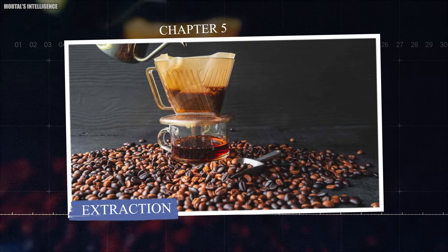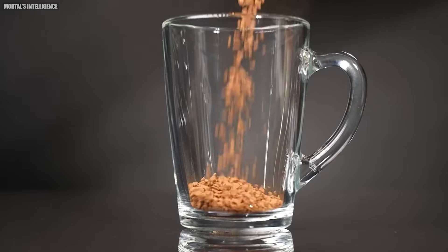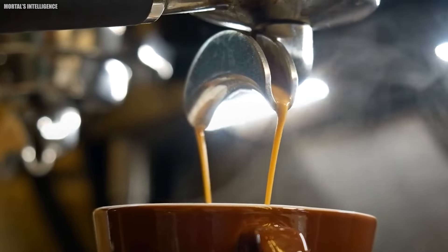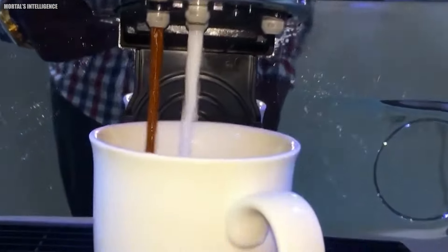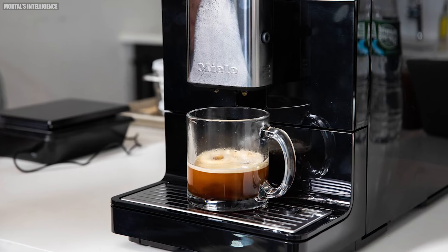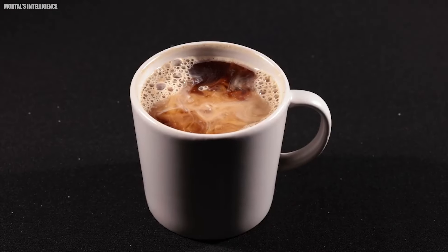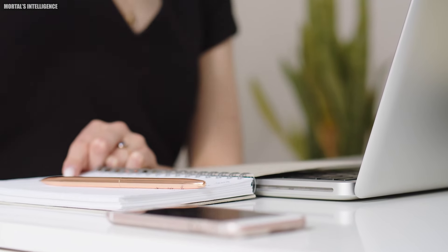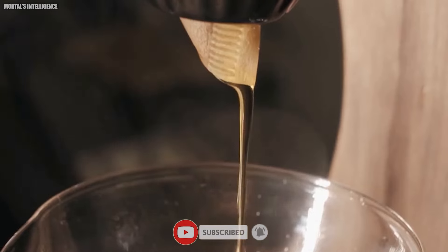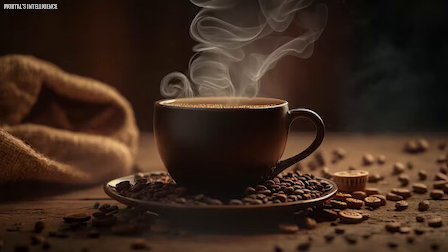Chapter 5: Extraction. In this crucial step, the coarse coffee powder is carefully placed into a series of extraction cells, which function similarly to traditional filter coffee machines or percolators. Hot water is skillfully added to the grounds, initiating the extraction process that brings out the rich flavor, enticing aroma, and deep color from the coffee. Notably, hot water is the only additional ingredient introduced at this stage, highlighting the purity and simplicity of Nescafe's approach.